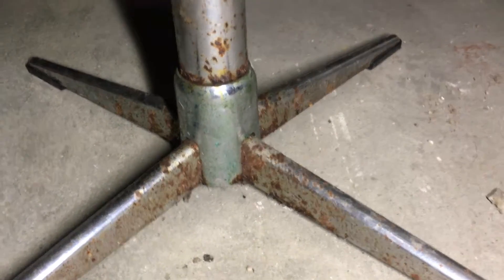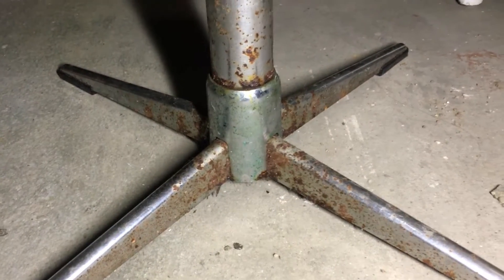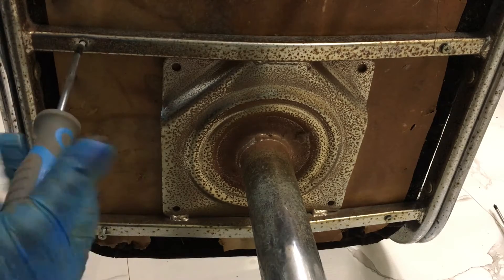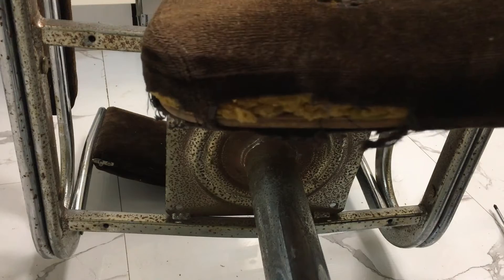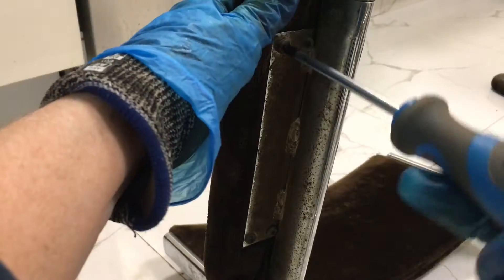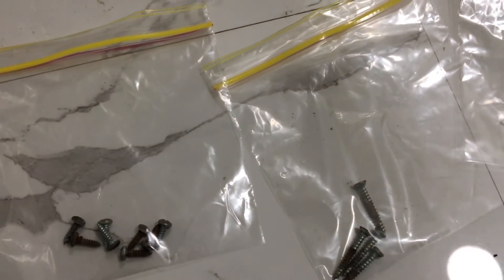I've got these rather old and disgusting looking dining chairs which I'm going to be repairing because they're super comfortable to sit in. I'm just removing the screws from the seat base. As you can see the base is in quite poor condition and now I'm going to just remove the armrests, taking all the screws out. I've put all the screws in different bags — backrests in one, seats in one, and armrests in another, so that I know how to put it all back together.